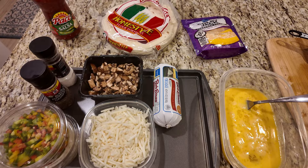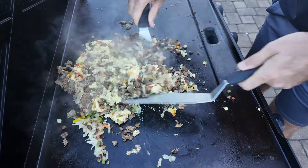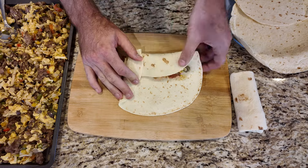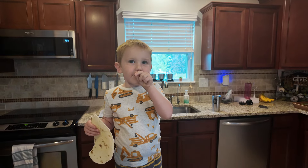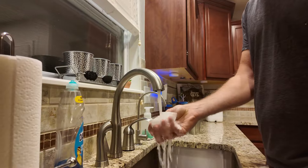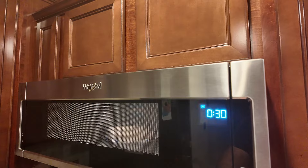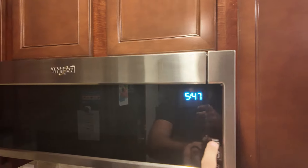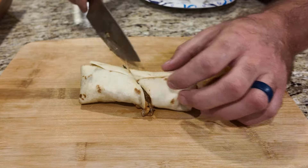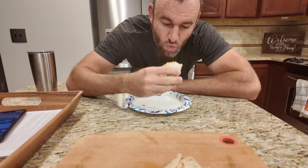This took me about two hours, but if you're not filming yourself and your helper actually wraps the burritos rather than eating all the cheese, I think you can get it done in about an hour and a half. Then in the morning, pull one out, get a paper towel wet, wrap the burrito in it, do 30 seconds, flip, then another 30 seconds and you've got yourself a nice burrito — could be a little longer in your microwave. If you want more griddle recipes like this, check out my ebook in the link below.